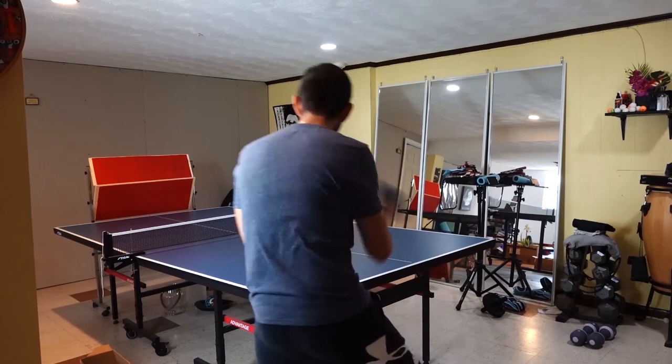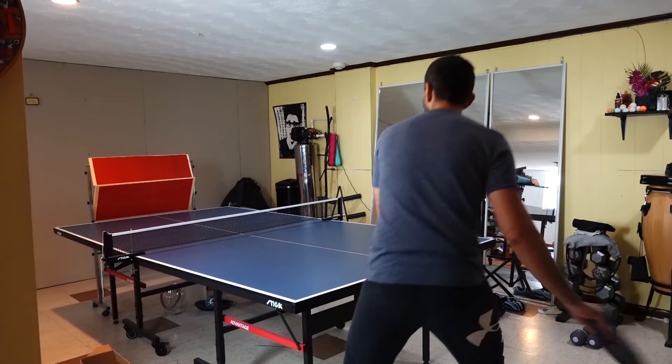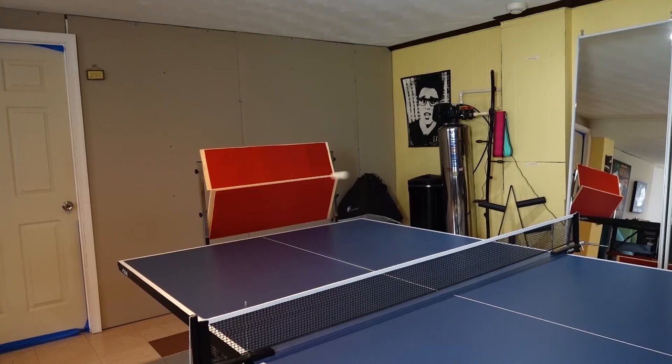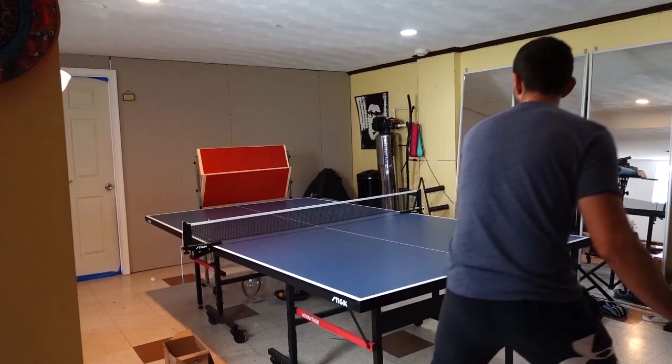I recommend that if you don't have a partner and you really want to improve quickly and practice, you start first with a table tennis robot. It is about the same price as the wheel and rebouncer, but you can practice different skills without having to pick up the ball every time you miss a shot or use the wrong technique. I recommend the Suze table tennis robot — the price is fair and it is really easy to use.